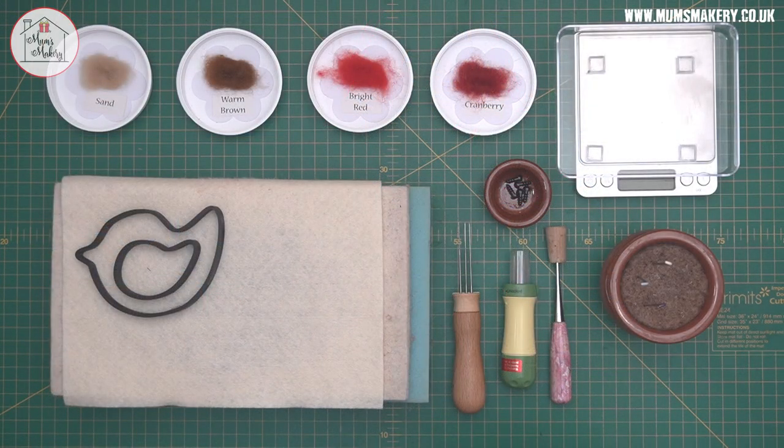Hi guys, thanks for joining me. This is the tutorial for our little robin project and I will quickly run through the tools, equipment and materials before we hop straight in and start making our project.